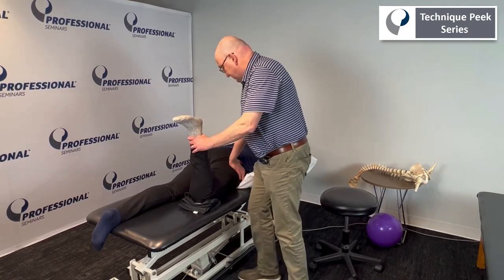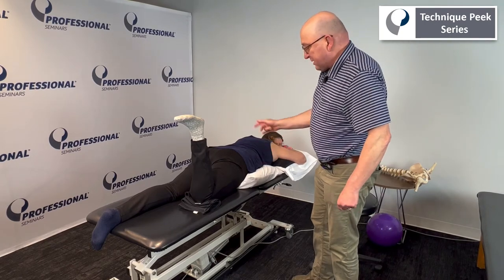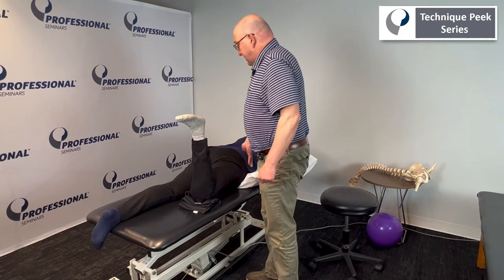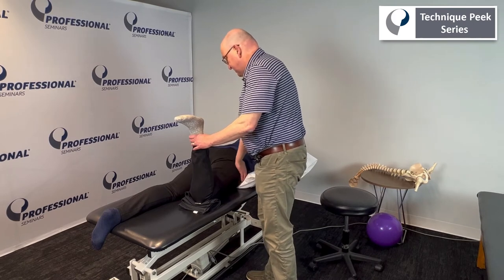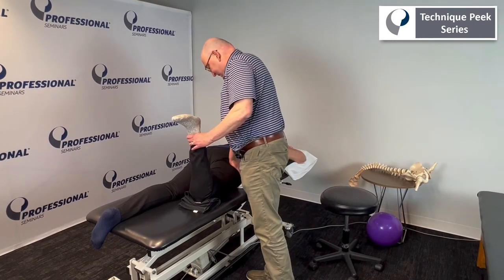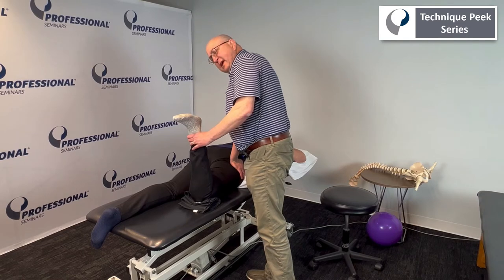I'm pushing straight down, and this is where table height adjustment matters — you may need to get up on a step or raise or lower the table. Mechanics and direction are important. I push straight down as far as I can until I hit a capsular end feel, and then I hold it there.